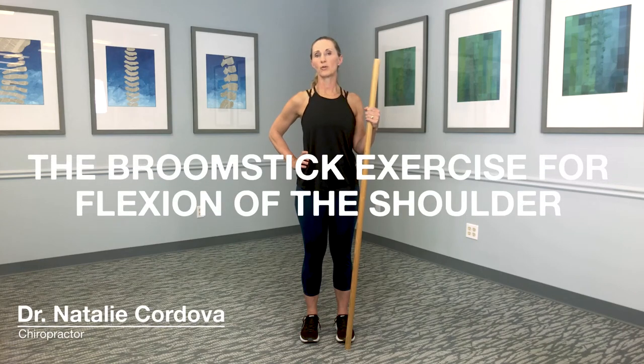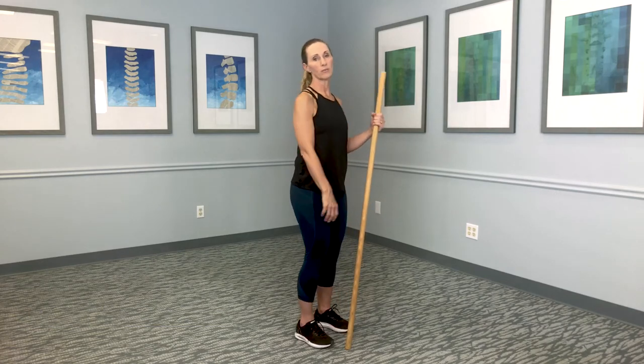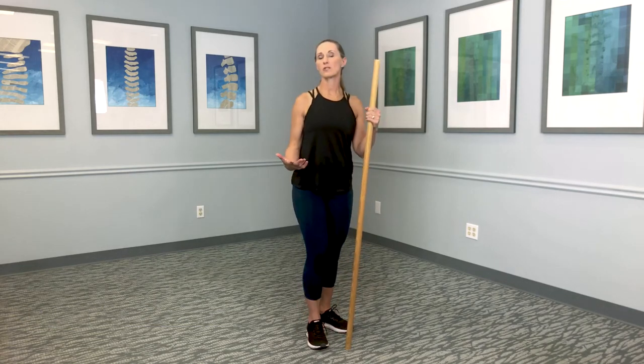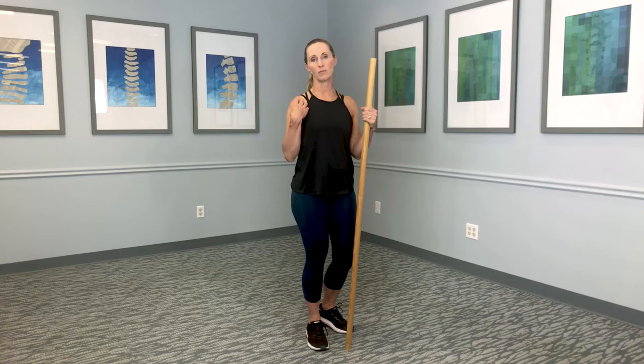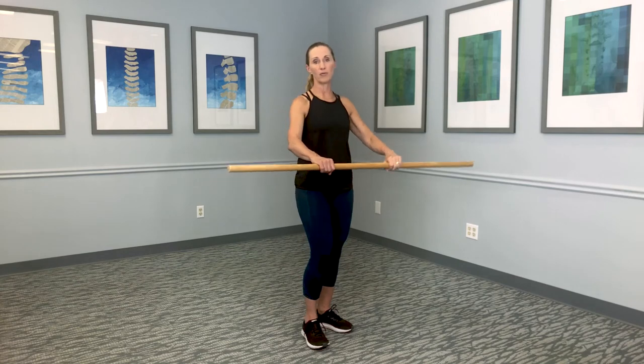This exercise is called the broomstick exercise for flexion of the shoulder. If I had hurt my right shoulder and it's really hard for me to move it, the first thing I want to help it do is some range of motion passively — meaning I'm not recruiting the muscles, I'm just trying to get the joint to move. I'm going to recruit my good arm to help with a broomstick.